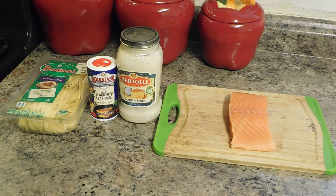Today's ingredients are: I have one pack of fettuccine noodles, some Cajun Blackened Seasoning, some Alfredo Sauce, and some Salmon.